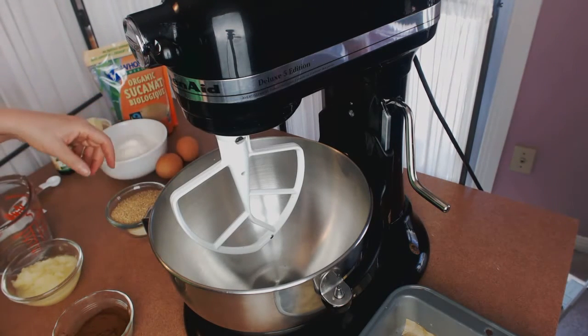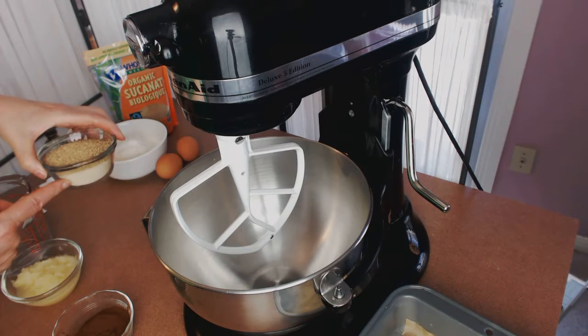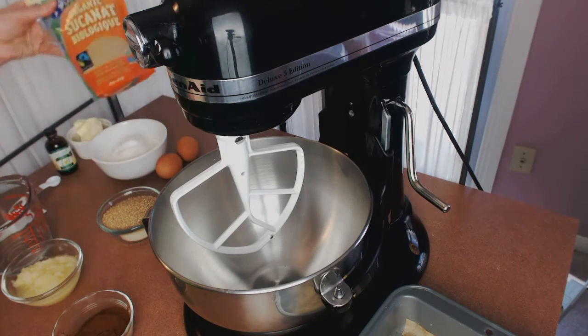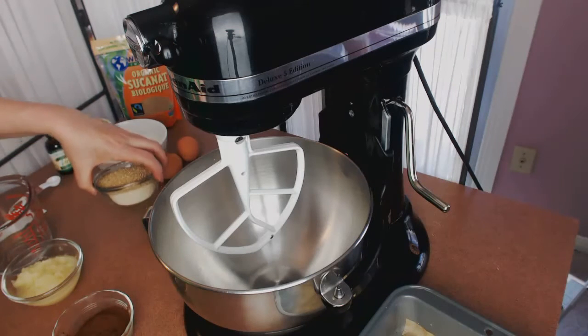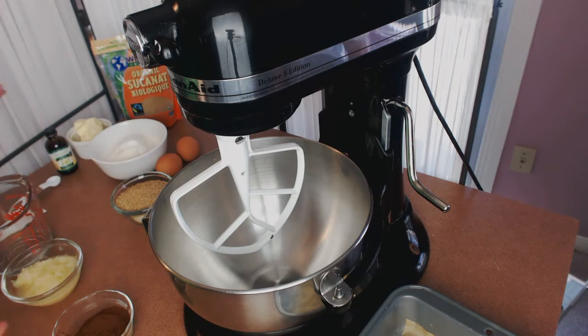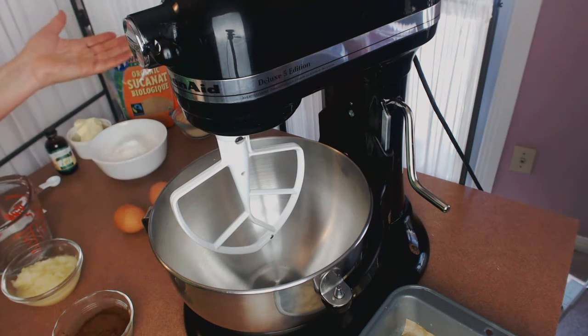We have three quarters of a cup of sugar, and you'll see there are two colors of sugar here — this is organic sugar, and on top I have sucanat, so I mixed the two together. The sucanat has a really strong molasses flavor and the organic sugar has a very neutral flavor, so I'm figuring I'm evening it out to get something in between — but it's your choice. We're also going to use two eggs.